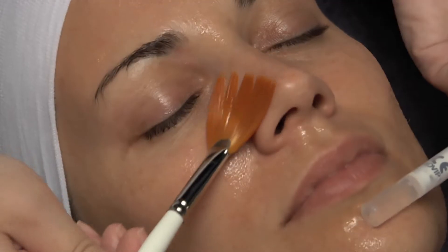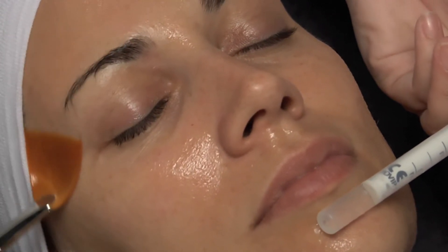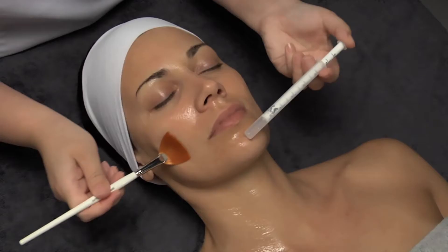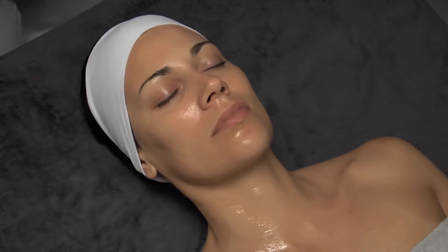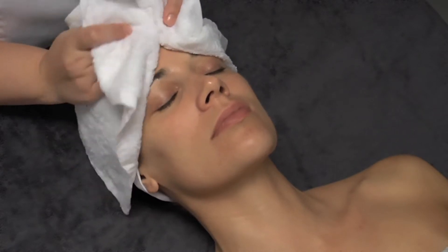The customer may feel an intense activation on the treated area, due to the high concentration of actives, which will decrease in a few minutes. Let the product act for 10 minutes, after which we rinse the skin as many times as needed to remove the peeling completely.